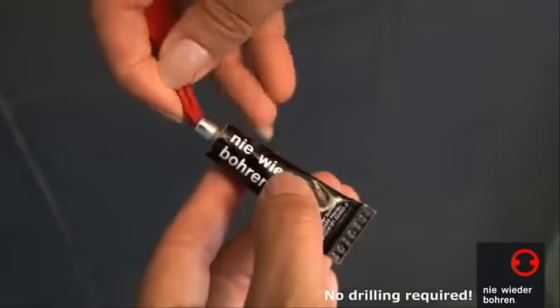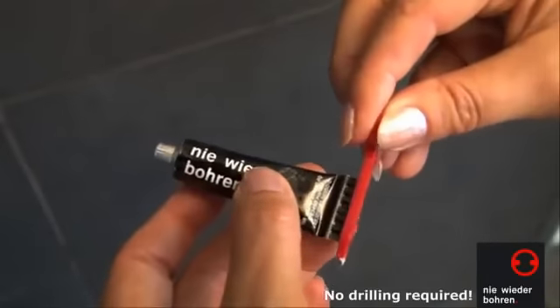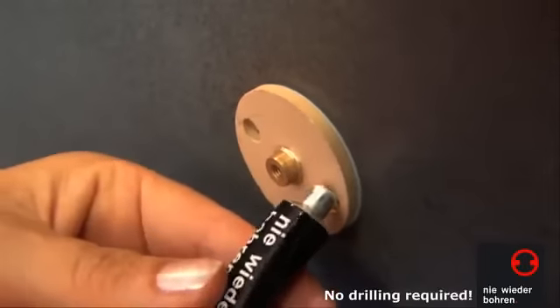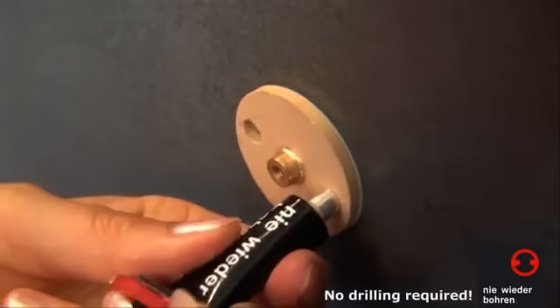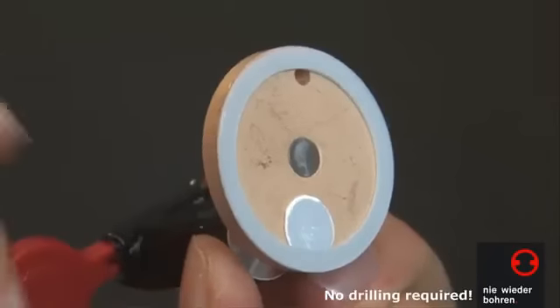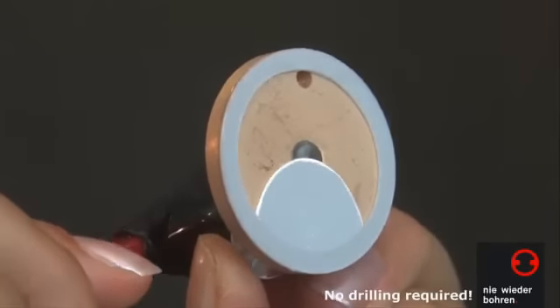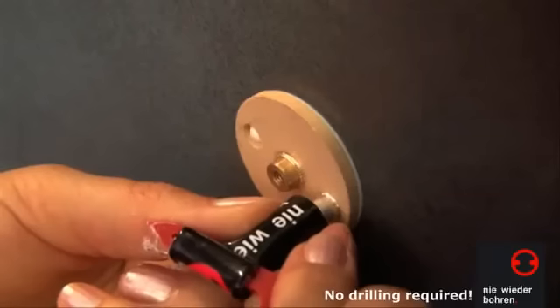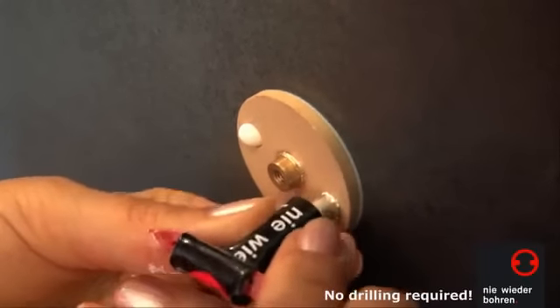This leaves you with both hands free to pierce the adhesive tube with the key and insert it firmly into one of the openings in the first adapter. Slowly roll up the tube from the end until the adhesive starts to emerge at the check opening — only then is the compartment on the rear of the adapter completely filled. Repeat this procedure with the second adapter.